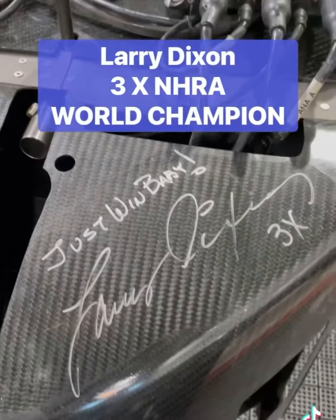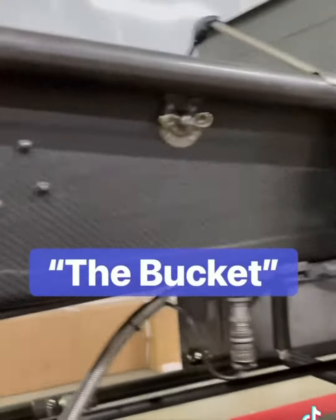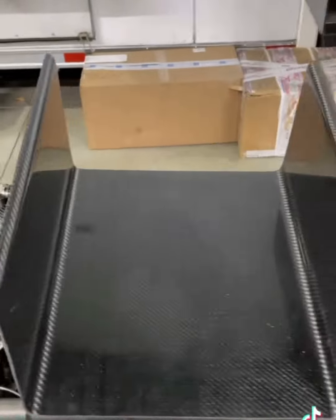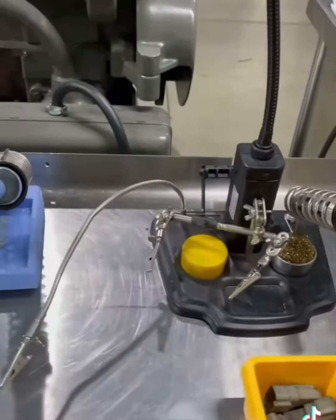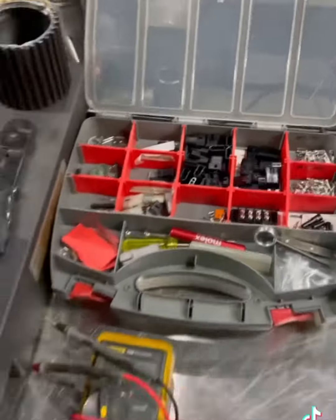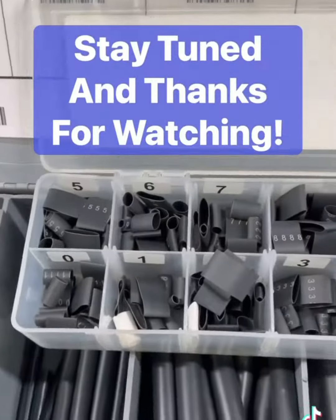My old buddy Larry Dixon stopped by, so I went ahead and had him bless this thing. Being as this bucket is a cluster, I'm going to build a new one. Over time, as you add something, take something away, or what have you, it ends up looking like shit. I put this off far too long, so it's time to get this thing reorganized. This is just some of the crap I'm going to need to get this project done. Thank you all for watching, and follow along as we clean this damn mess up.